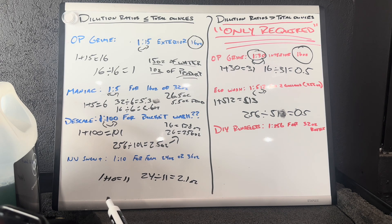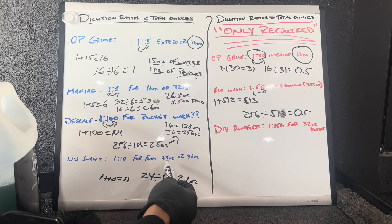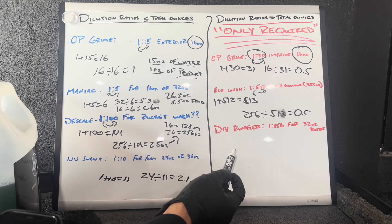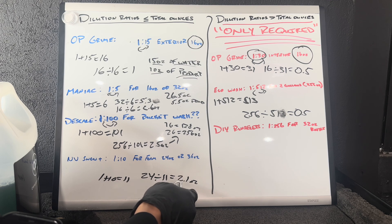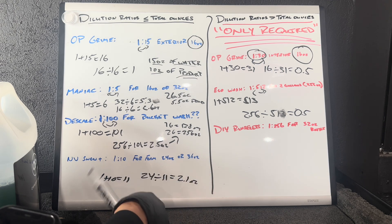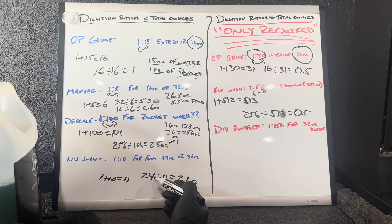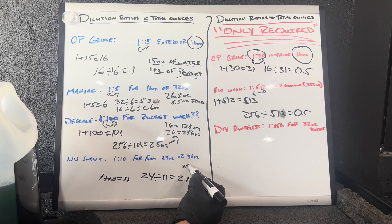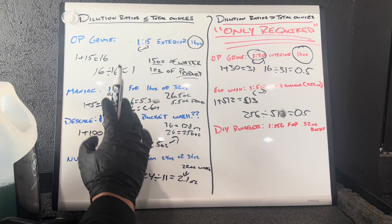For Snow Plus, it's a 1 to 10 dilution ratio for a 24 ounce foam cannon. 1 plus 10 gives you 11; 24 divided by 11 gives you 2.1 ounces. So you need 2.1 ounces of Snow Plus to make your 24 ounce bottle at a 1 to 10 dilution ratio. Round that down, so you need about 22 ounces of water plus the remainder to complete your 24 ounces.